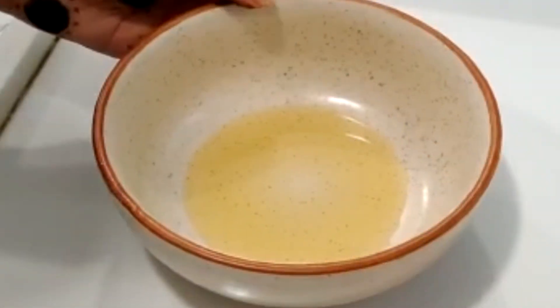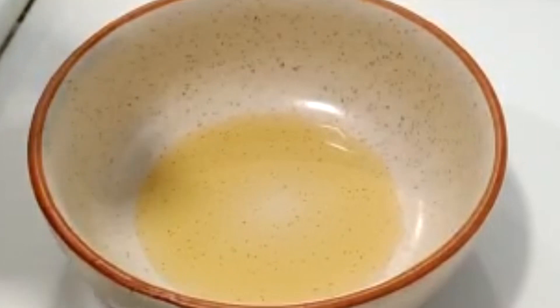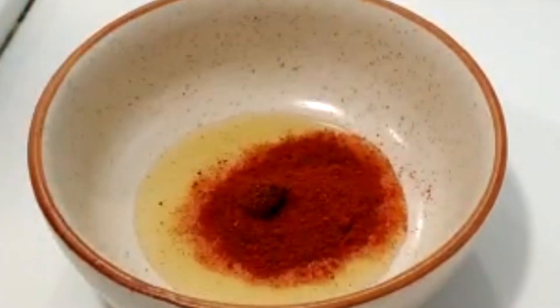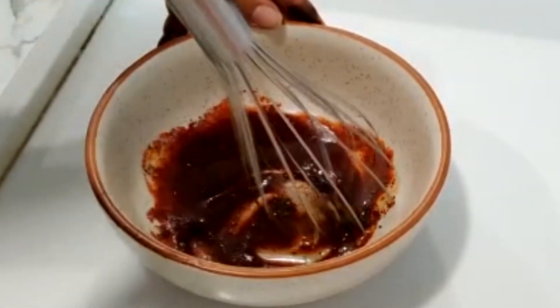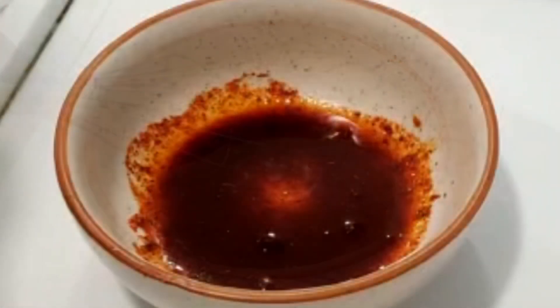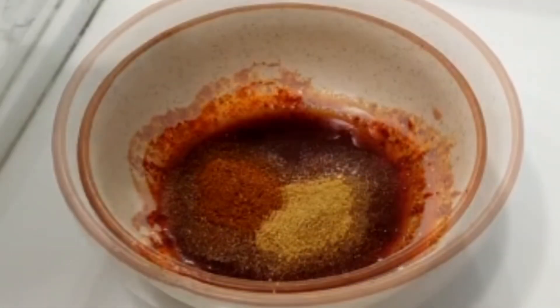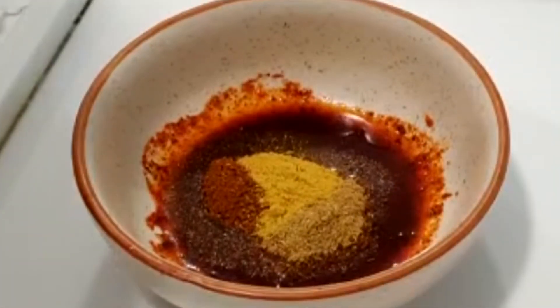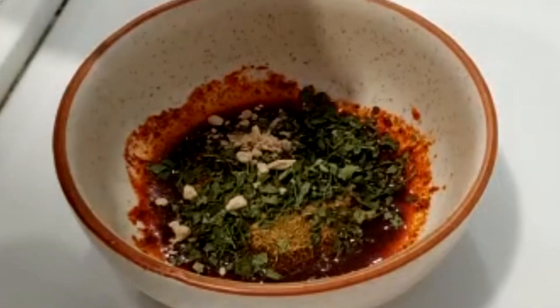First, we will make the tandoori marinade. I have brought 1 tablespoon of oil. Add 1 tablespoon of red chili powder and mix it. Add 1 tablespoon of dhania jeera powder, 1 tablespoon of garam masala, 1 tablespoon of jeera powder, 1 tablespoon of kasuri methi, 1 tablespoon of amchur powder, and 1 tablespoon of black salt.